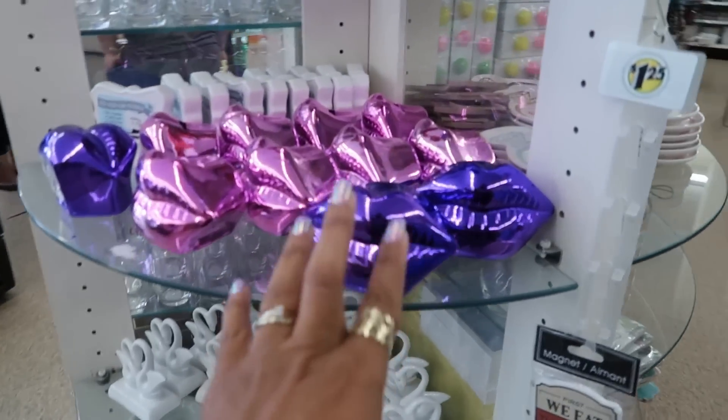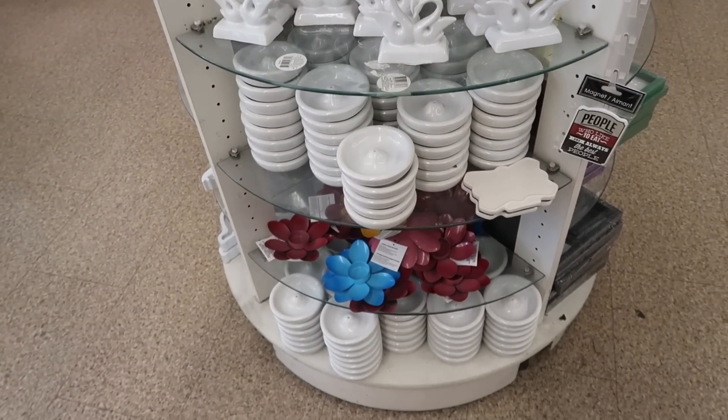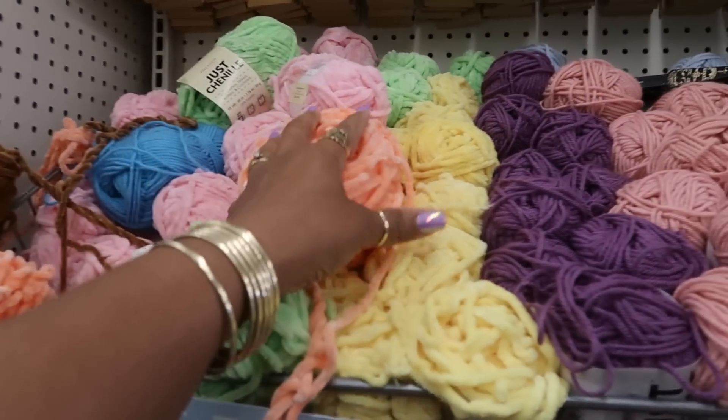On their round table they have the banks — the lips, that pretty red one. There's the swans and the incense holders. They have some really pretty colored yarn — I like this right here.